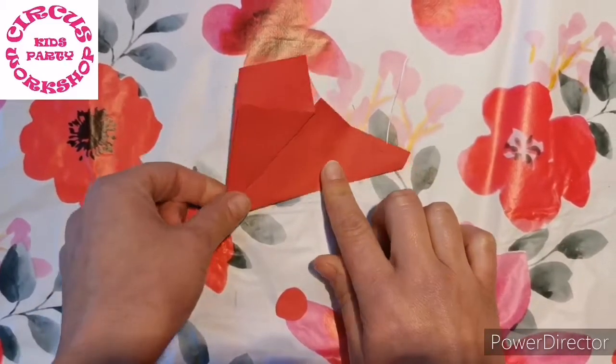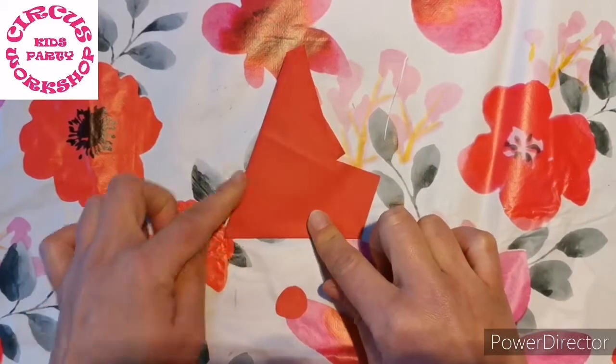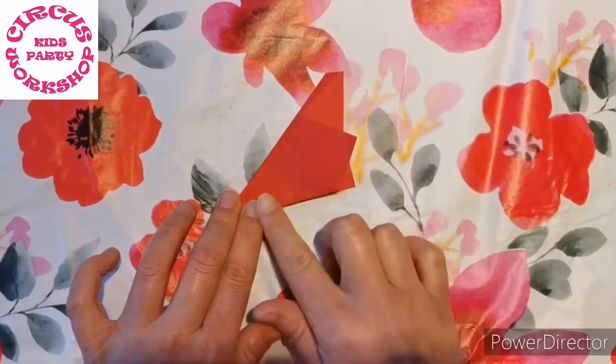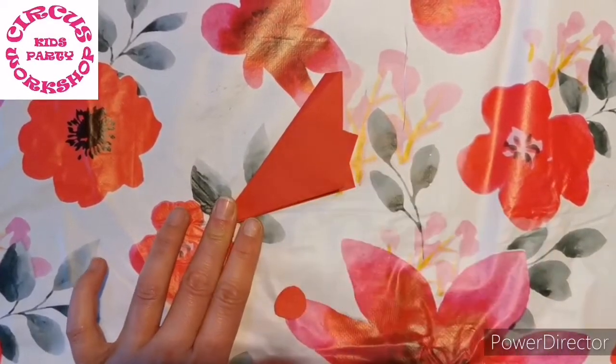Now turn it over and you're going to join this edge to this one. So fold it back on itself like so.